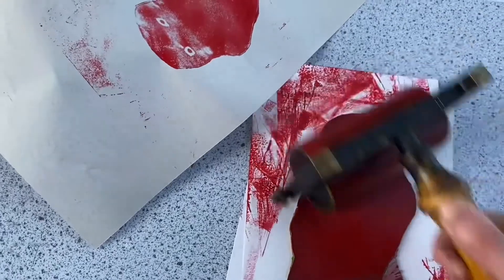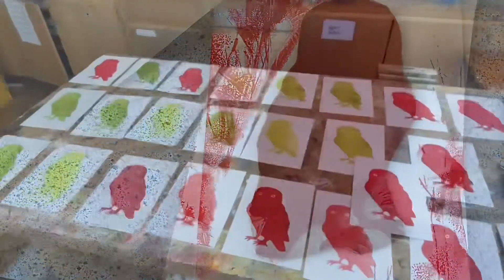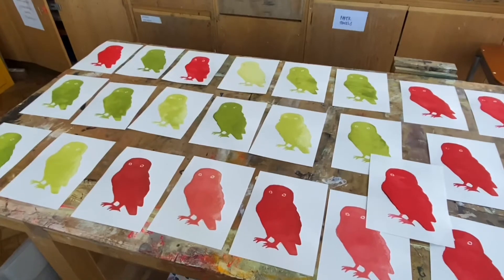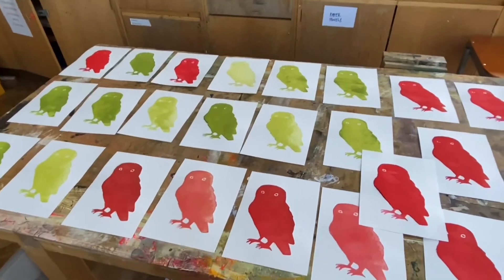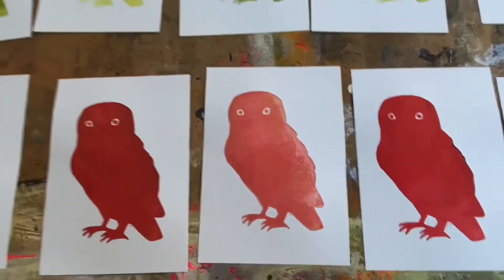You can see me working with one hand as I'm holding the camera with the other. I've gone on to print multiple images in different colours and there's variation, so when we look at our work we can make judgments about what has worked well and why.